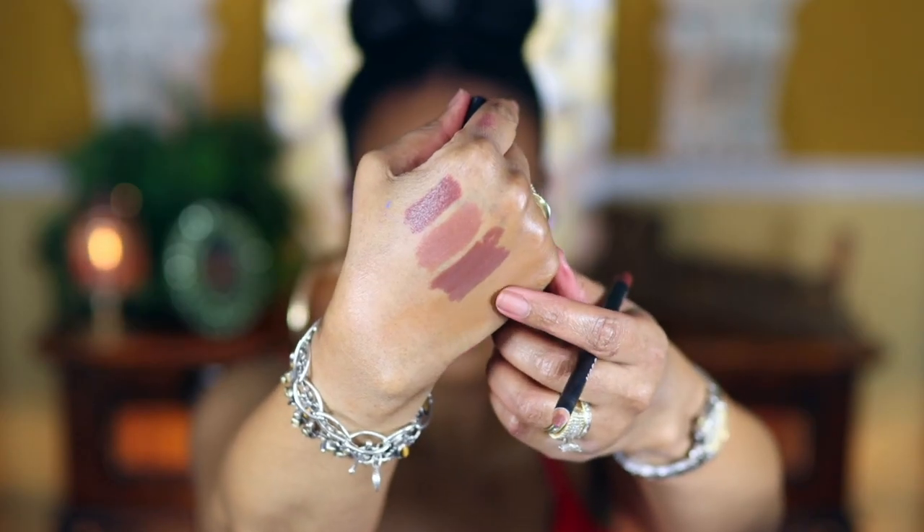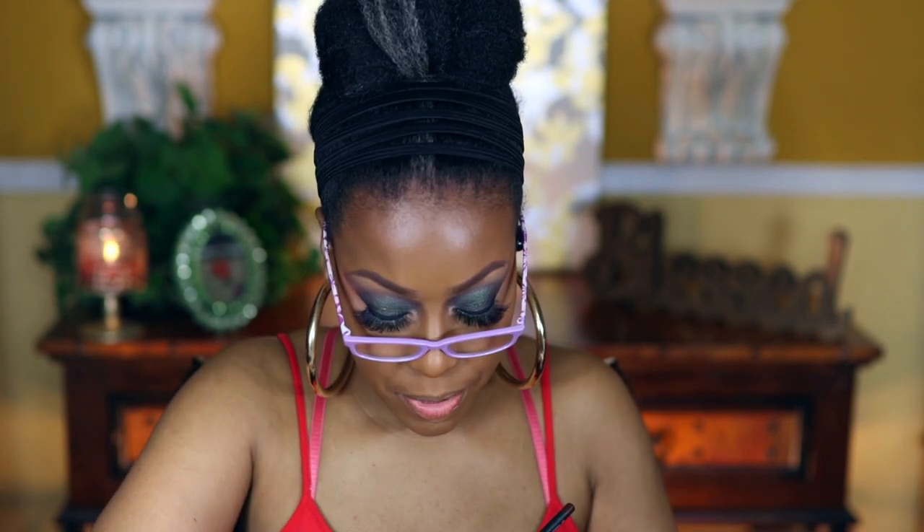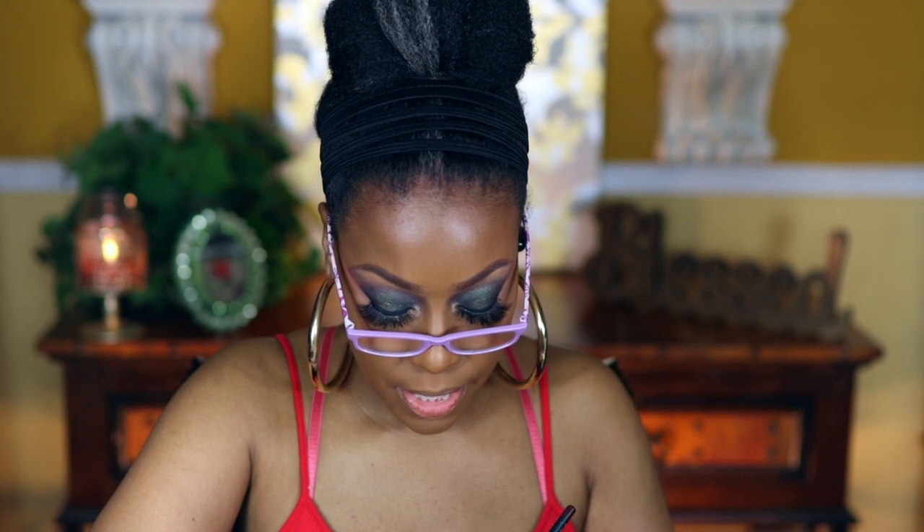These lip liners are very nice. Again, they're gel lip liners — you don't have to sharpen them, you can scroll them up from the bottom. I also have two Morphe lip liners. One is Toast — I really like this one and use it a lot.